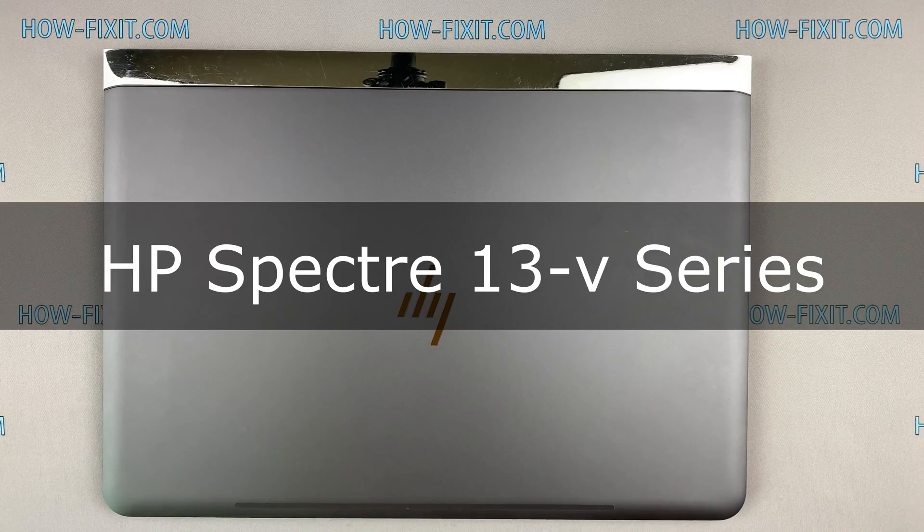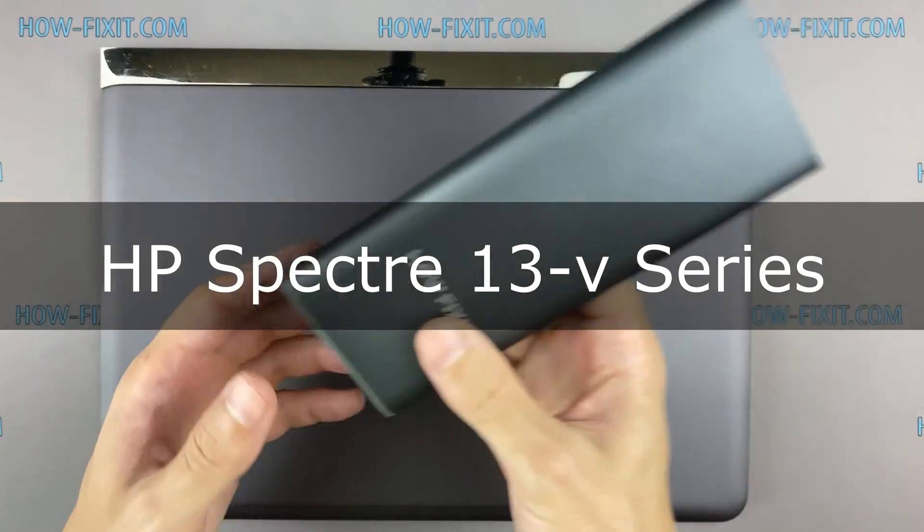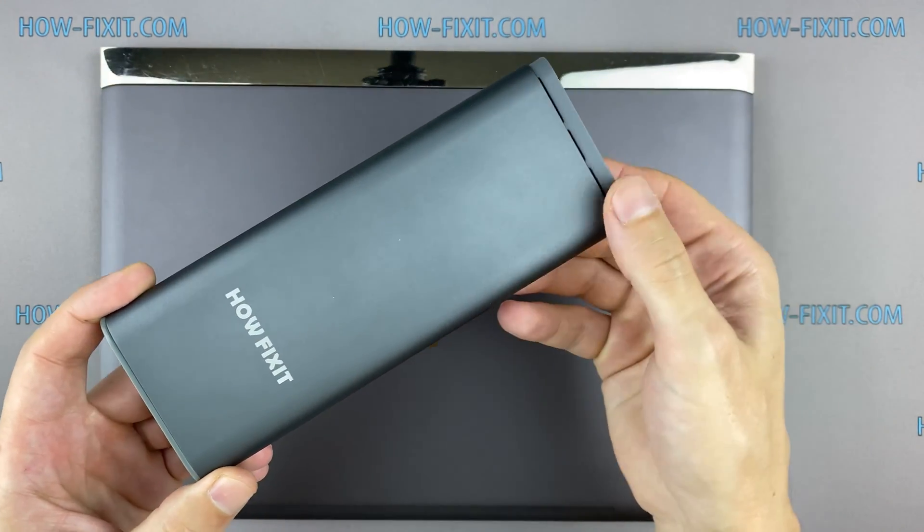Hello everyone and welcome to HowFixit. In this video I will show you how to replace the motherboard in a laptop.